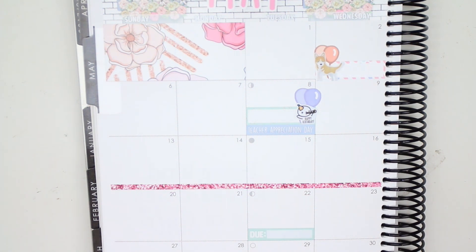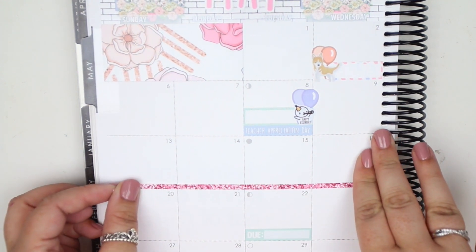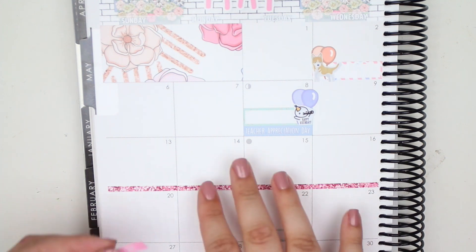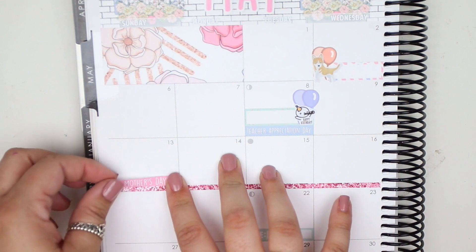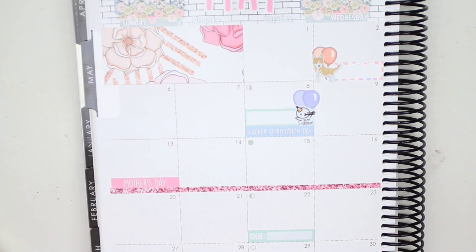Mother's Day is the 13th and Ramadan Begins is the 15th — good thing I checked. We are going out to New Mexico for Lauren's graduation. We were like, there's nothing else to do in New Mexico, so why don't we go somewhere else around the area and explore a place we've never been? Fun fact — I have never been to the Grand Canyon, and I'm pretty positive it's not that far from Southern California.